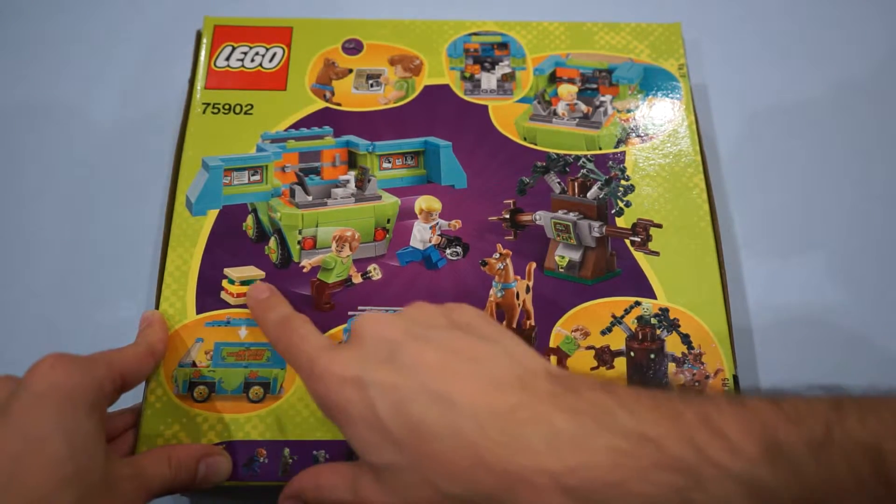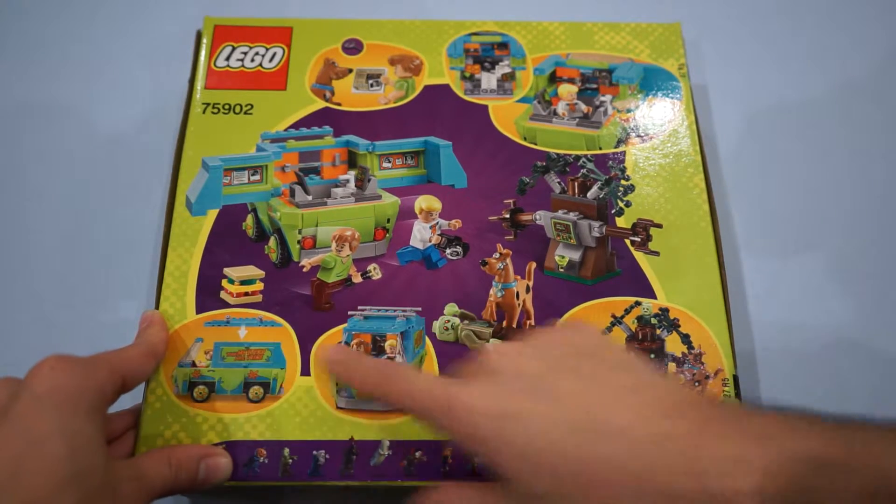And of course the all-important sandwich — and what kind of set would it be if it didn't come with a sandwich? "Ran-wich." Well said, guys.